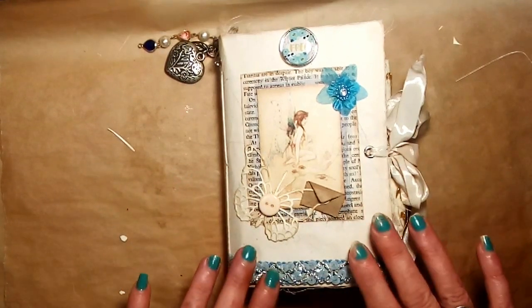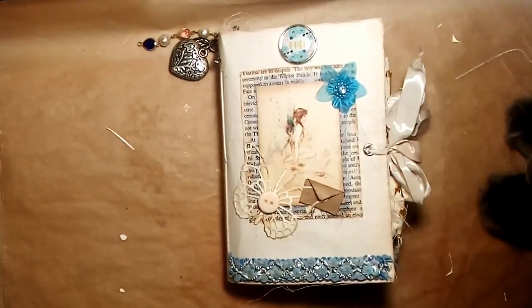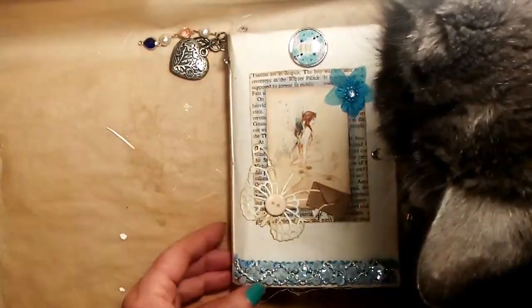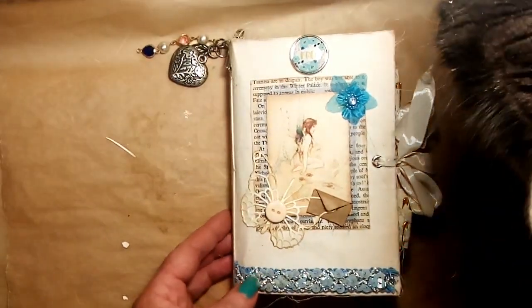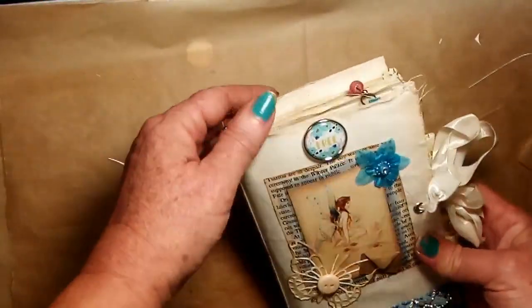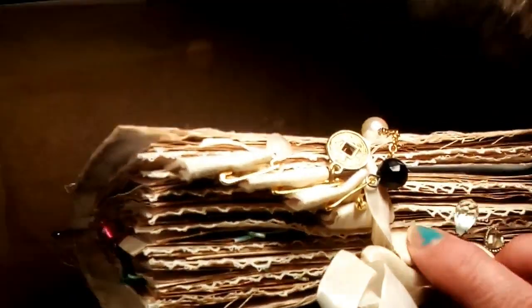Hi everyone, it's Fiona. I just wanted to share with you a couple of things. Firstly, I wanted to share my finished fairy journal. If you were watching the previous video, I showed you how I made the little collages that went inside the front and back cover. I have completed this little journal, so I just want to do a quick flip through. I'm really, really pleased with it.